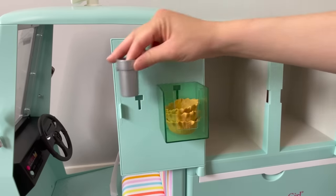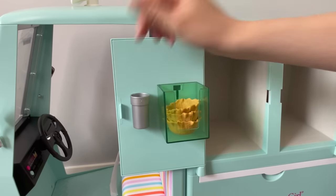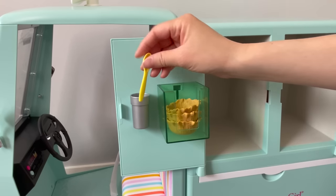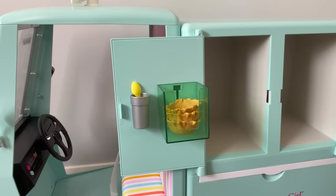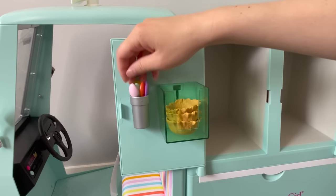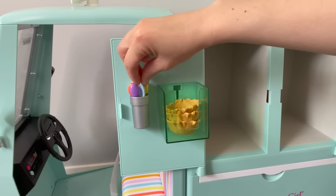The next item is this little silver container. We slide it down onto the attachment and it's meant to hold the spoons. There are quite a few — a total of six — and they're made out of plastic. I love the pastel theme to them. They come in pink, green, orange, purple, blue, and yellow.